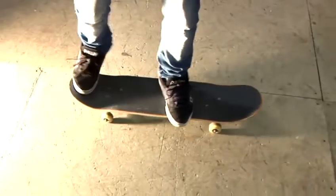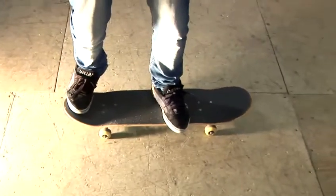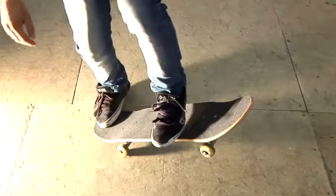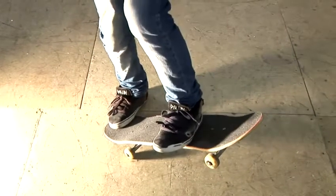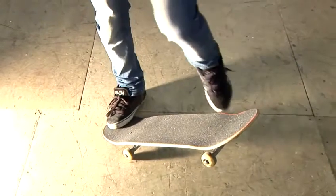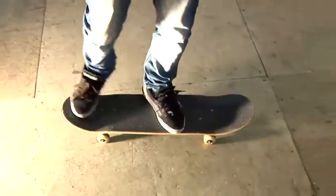Get into the basic heel flip position with your back foot like you're going to do a shove it, and then as you pop, sort of scoop at the same time so the board turns, then kick off with this motion with your foot but make sure you get your foot back round the board and then catch your front foot.